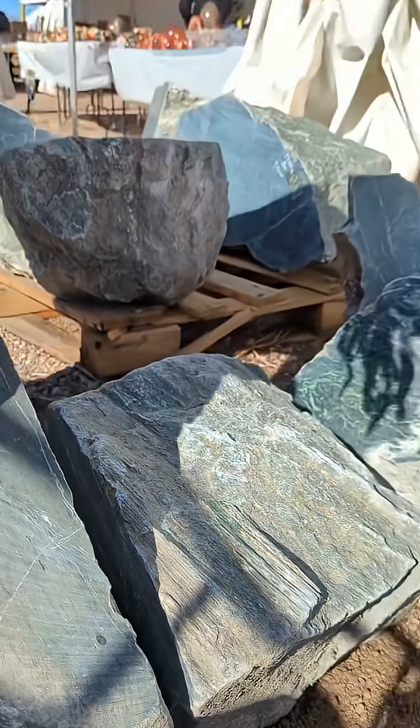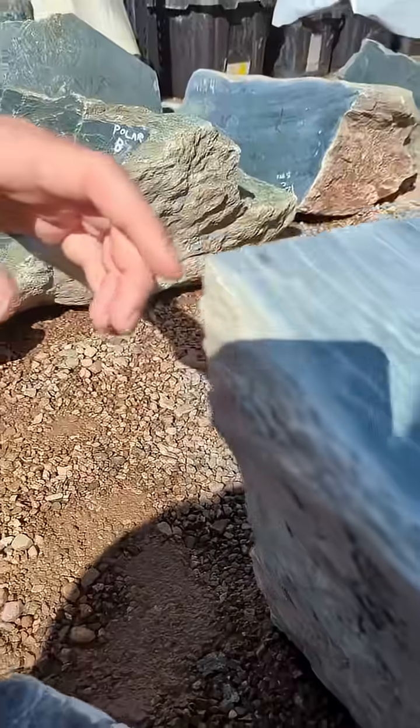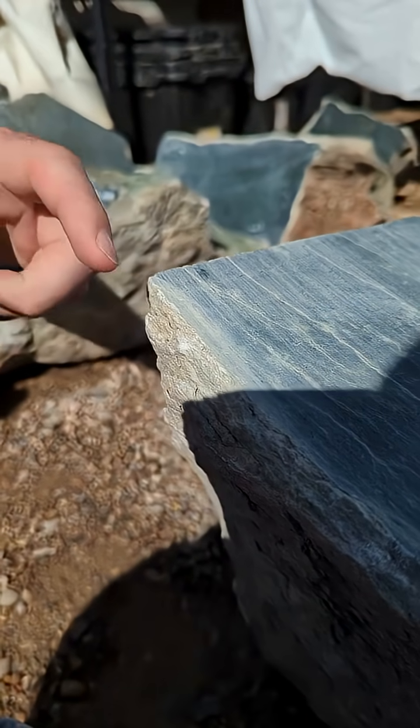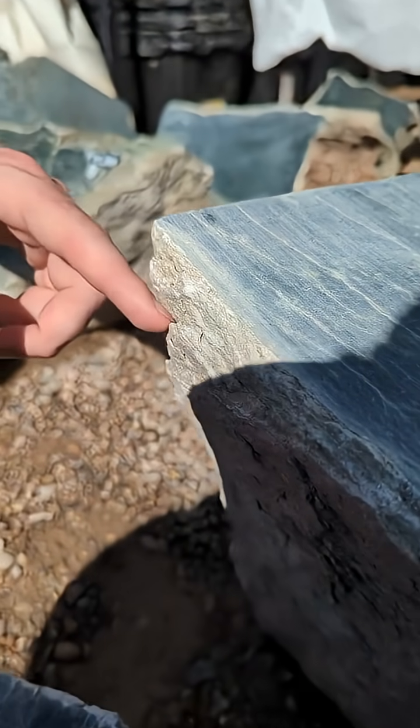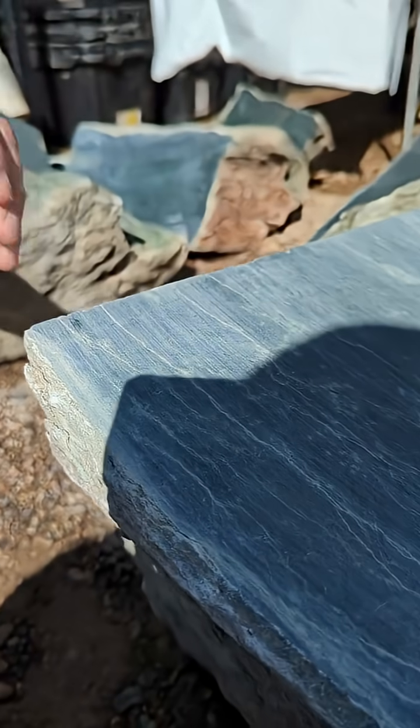That's why people love to carve jade — it's a fibrous stone that really holds together well with delicate forms like flower petals and fingertips. Here you can start to see the delamination again, and you can actually see where it's helped the cracks move through the boulder as well.